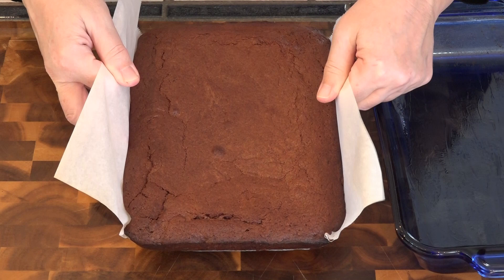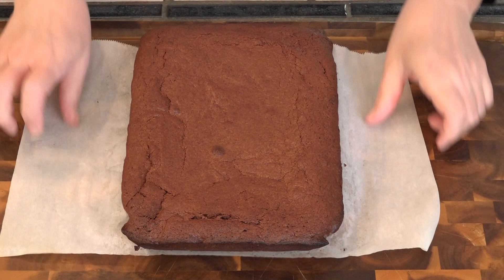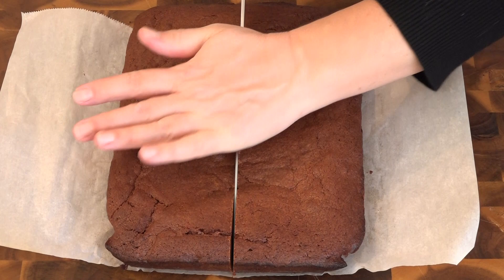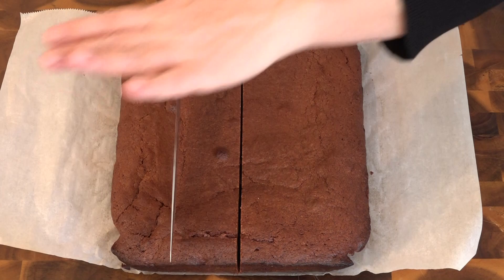These brownies need to cool to room temperature and then spend a minimum of one hour in the refrigerator before cutting. All right, we're taking this out. This is so rich I'm going to cut it in four large pieces — this is like cutting fudge.